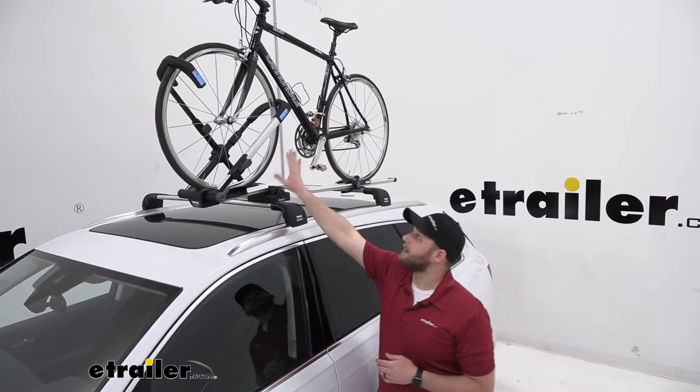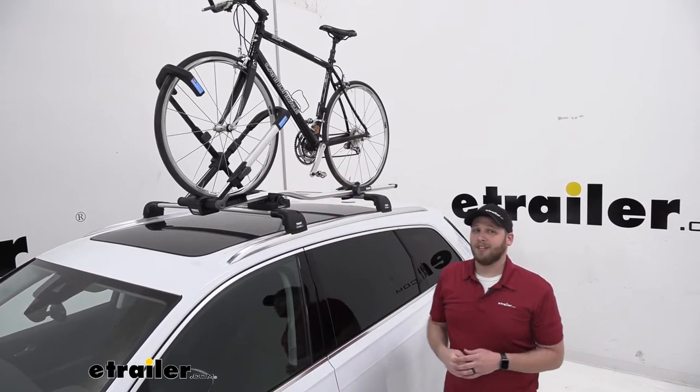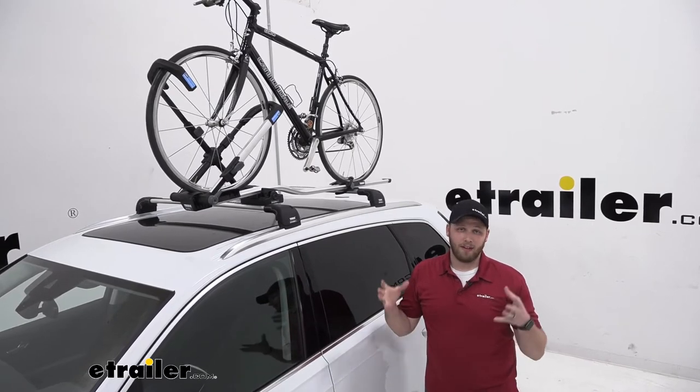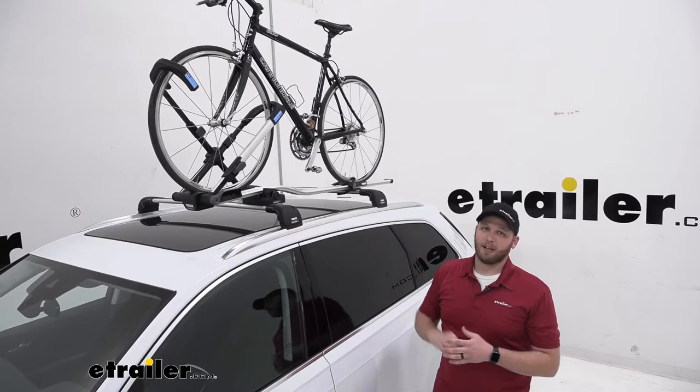So a lot of applications out there, pretty much anything. And I really like that it is a wheel mount, so there's no frame contact. That just increases the amount of bikes we can carry on here. We're not going to have to worry about it touching the paint, or maybe we have a more sensitive frame like a carbon fiber frame — it's not making contact with that.